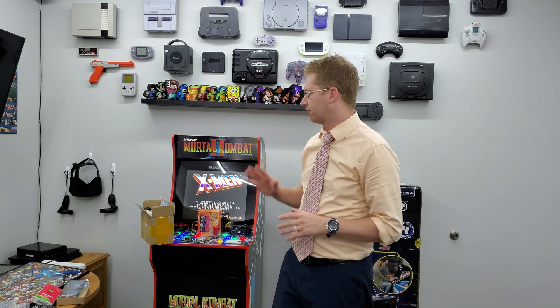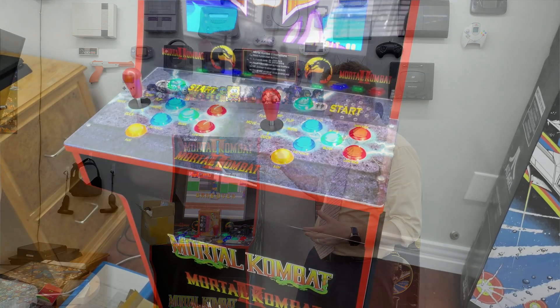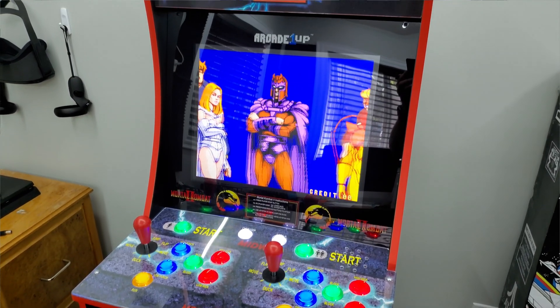Hey everybody, Frick Detector here. Today we are going to make a custom arcade 1-up cabinet for under $300. These are replica arcade cabinets you can buy from places like Amazon and Walmart that look and feel like old arcade cabinets with classic games. The one I have is a Mortal Kombat 2 cabinet — you can see all those modifications in the previous video. Today we're going to do this all said and done for under $300.